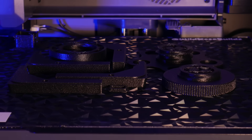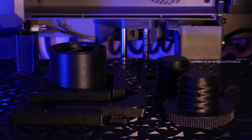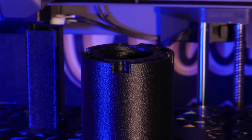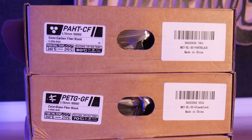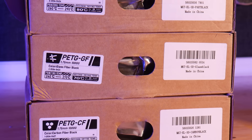Elegoo has just released a handful of high temperature and high strength filaments, and I thought this would be a great time to print some of the mods for the Centauri Carbon I've seen floating around the community. These new filaments include PAHTCF, a nylon-based filament with carbon fiber reinforcement; PETGCF, a PET-based filament with carbon fiber reinforcement; and PETGGF, again PET-based with glass fiber reinforcement.